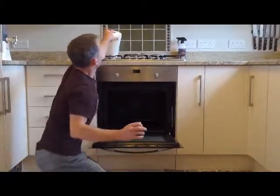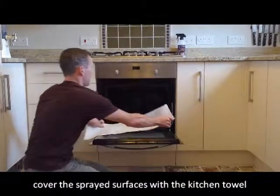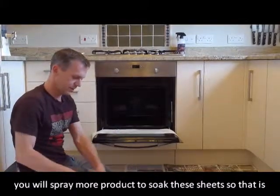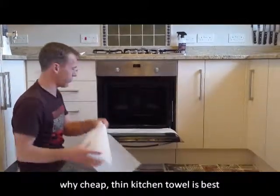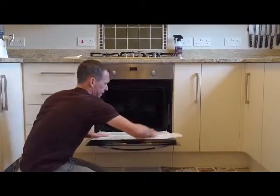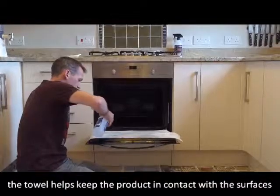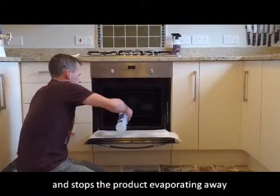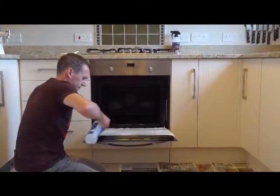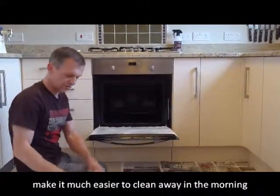Once you've done that, grab your paper towel and take off a few sheets and put them onto all the surfaces inside the oven. The reason you're doing this is because you want the product to be in constant contact with the surfaces overnight. Give it a good spray so the paper is well sodden, keeping all those naturally produced enzymes in contact with the surfaces and giving them a chance to break down the oil, grease, grime, and dirt.